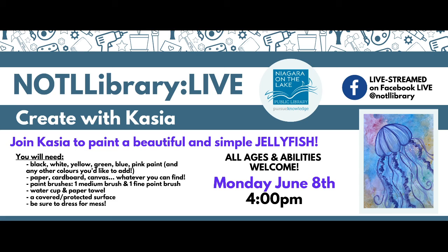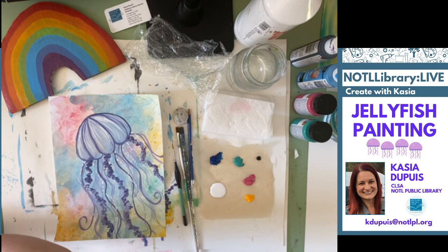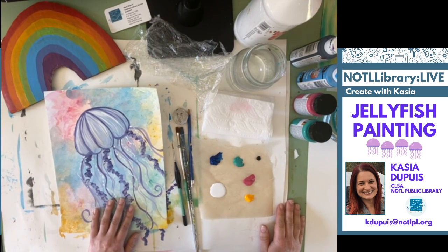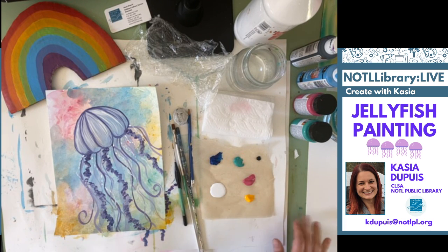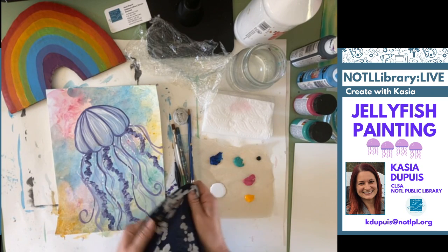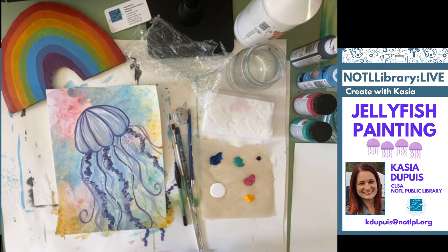I'm going to flip over to our next screen — ta-da! This is really exciting for me. It's really neat. Every single week we've tried to make things better, and this is the next level. To make our jellyfish painting, you're going to need a covered surface just like this. I have my big pieces of watercolor paper on my trusty drafting table. I'm going to be using a piece of watercolor paper. Make sure that you're wearing clothes you don't mind getting paint on.